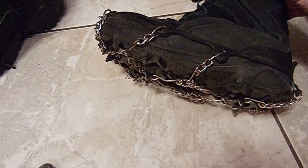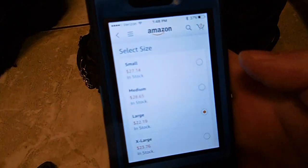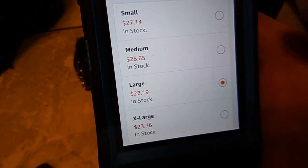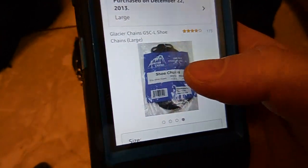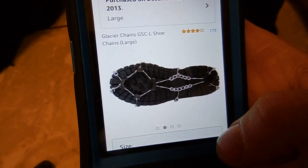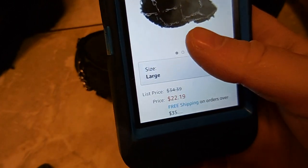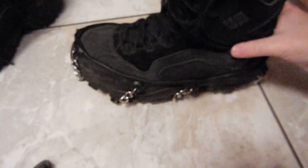So there you go — Glacier Chains. You can pick these up on Amazon. The current prices: the small pair are $27, medium are $28, the large are the cheapest at $22, and extra large at $23. As you can see, I've had these for two years. They come in just simple packaging and they kind of show you how it sits on the boot. They are in stock on Amazon right now, at least the large ones are. It's a pretty good investment — $22 for two years, so $11 a year for the winter season. Perfect price.